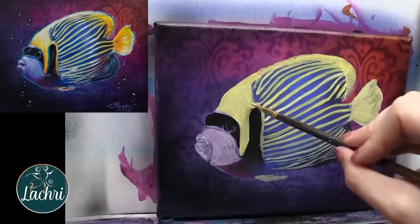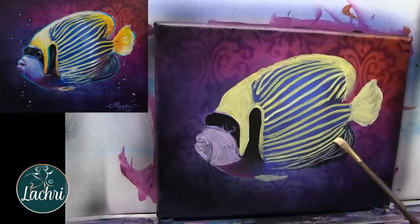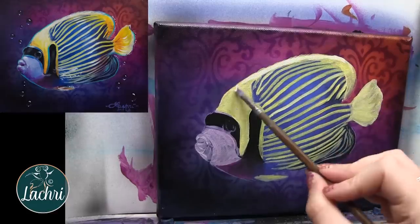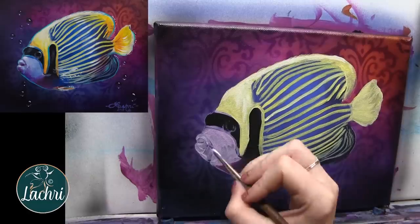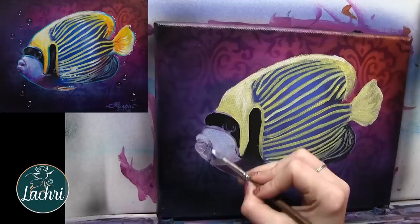I don't care if all of my yellow looks exactly the same. If one line is a little bit brighter than the other, not a problem — I'm going to be going over this anyway. I'm going to add some highlights with white just on the top here and let that fade down into the yellow. I'm going to skip ahead while that dries and work on the face.